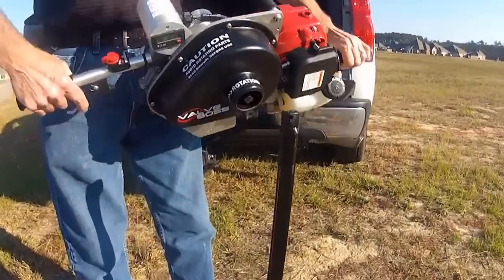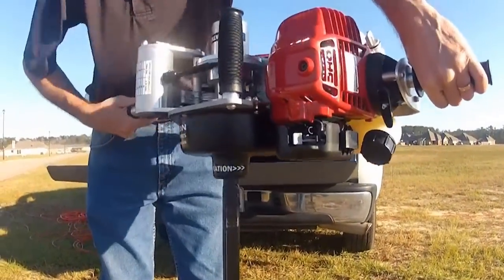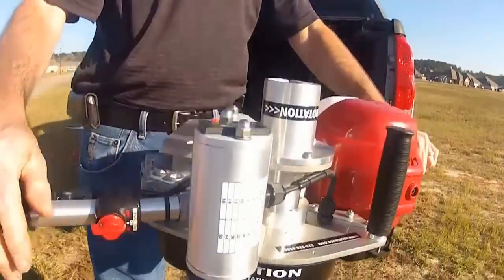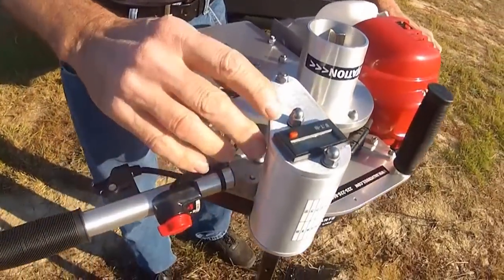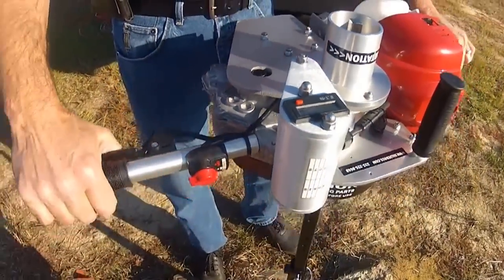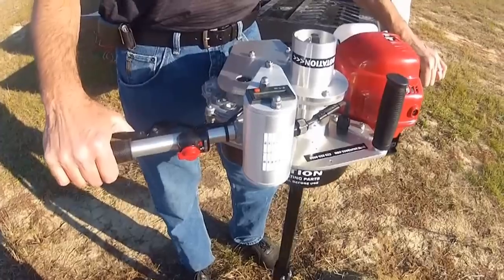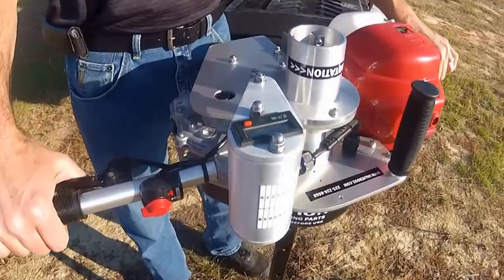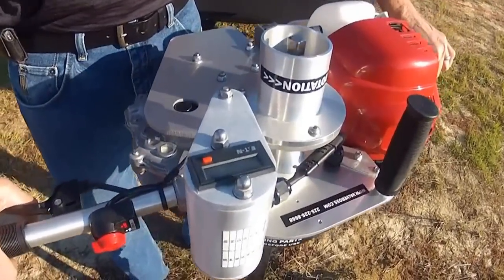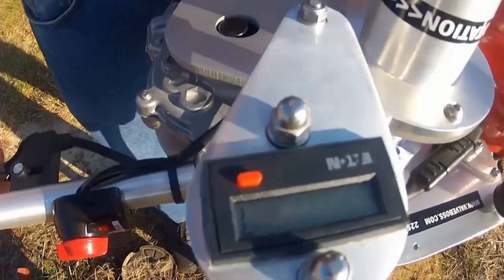Disconnect from the valve key. I'm going to put my counter-clockwise side on to the valve key. I've got my electronic rotation counter on this side of the machine zeroed out. And I'm simply going to return the valve back to the full open position. The number of turns should agree — we should be at 20 turns when the valve gets back fully open.